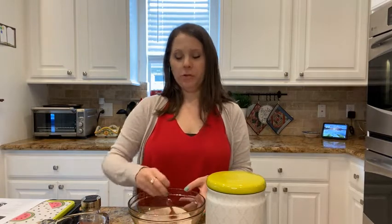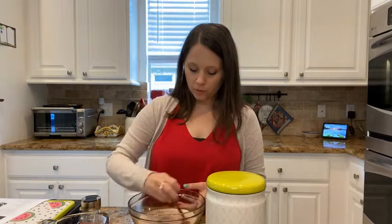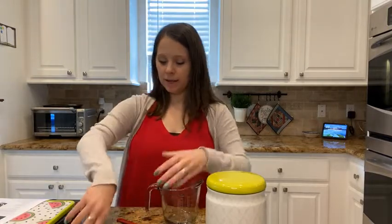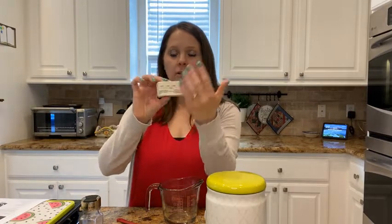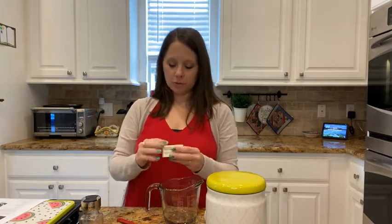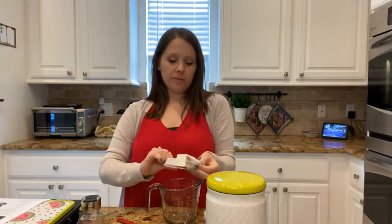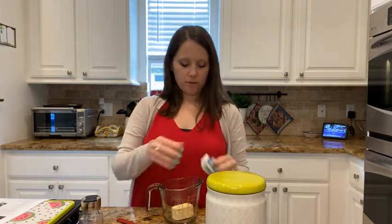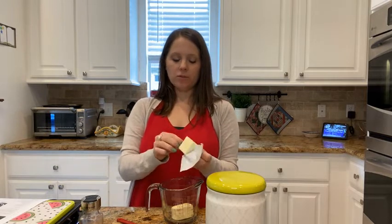This is the churro part — the churro mini muffin topping. Now I'm going to melt six tablespoons of butter in the microwave in a glass measuring cup. You can use the markings on the side of the butter stick to cut off exactly six tablespoons. Stick it in the microwave for just a few seconds — you don't want to do it too long. Start with maybe 30 seconds, see how much is melted, stir it, and repeat if needed.